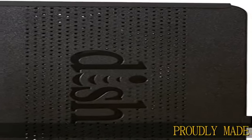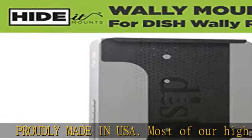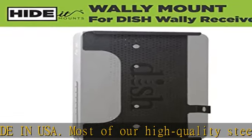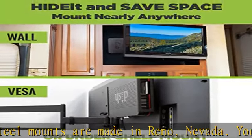Proudly Made in USA. Most of our high-quality steel mounts are made in Reno, Nevada. Your purchase of a Made in USA HIDE mount helps support hundreds of additional American jobs.